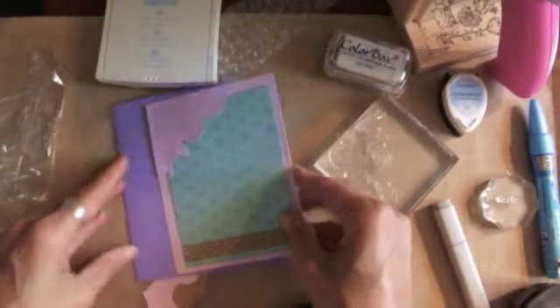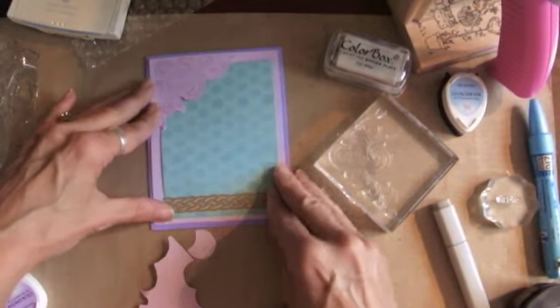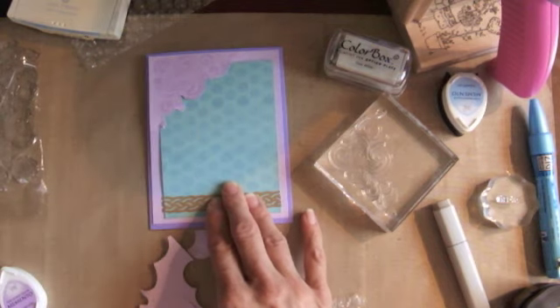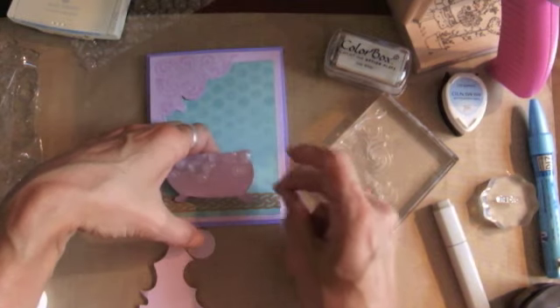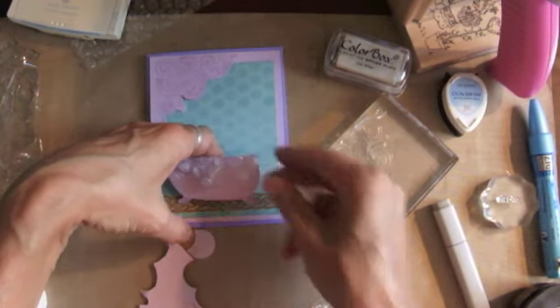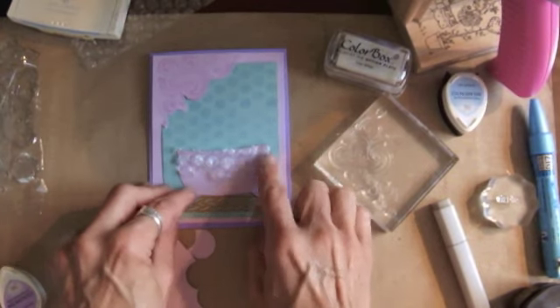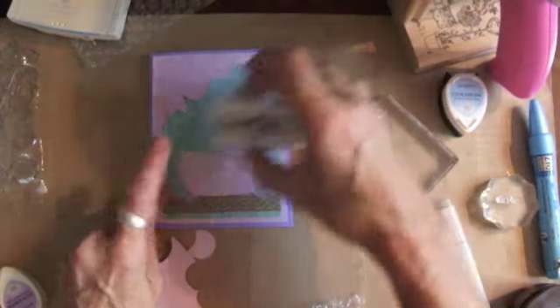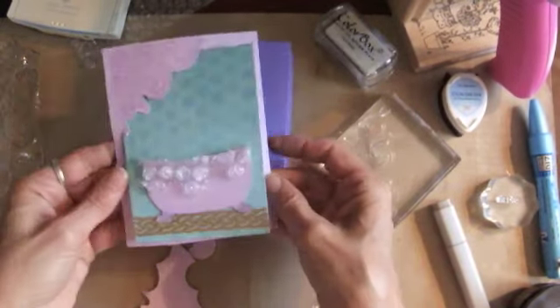There we go. I'm just going to layer that on top of here, and I have my bubble wrap background. Then I made this adorable little bathtub using my Cricut Paper Dolls cartridge, and I'm going to put that on here. I also put some more bubble wrap — one that I inked up with some white frost. Now I need to get these all glued together.